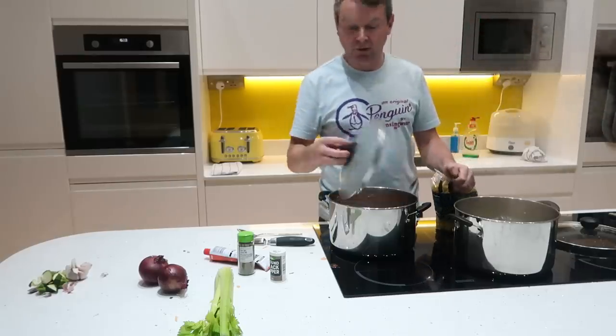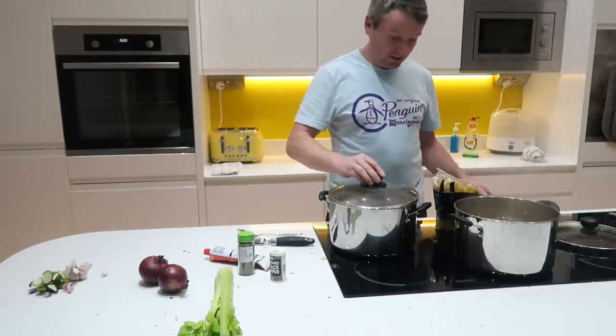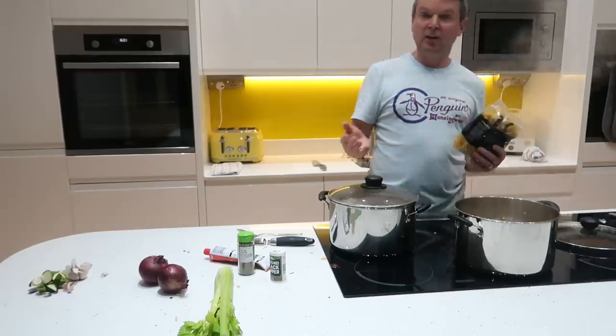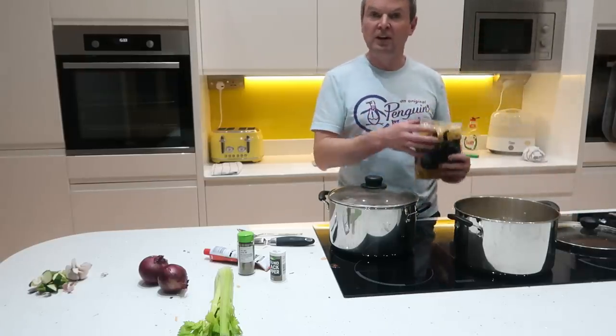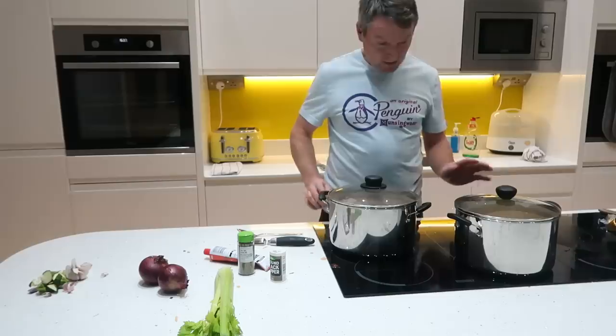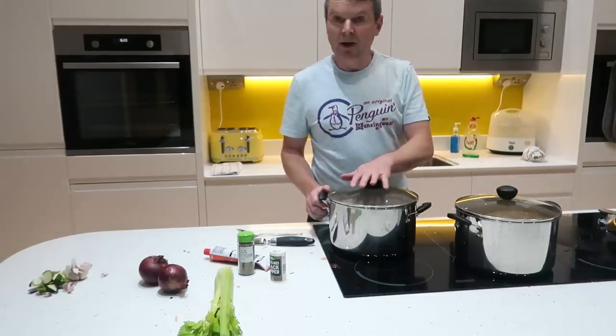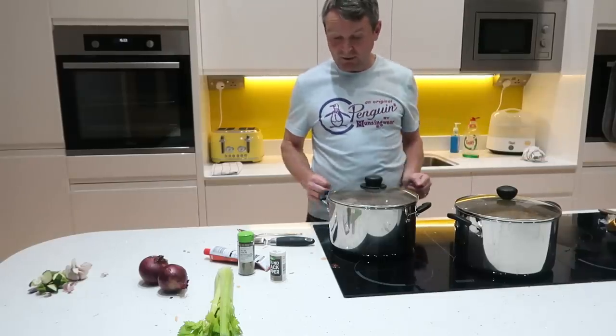If you're doing a pasta dish with big chunky veg like that, you need big chunky pasta. And if you're doing one with a smooth sauce, use the smaller pasta. Okay so that's going to take 10-15 minutes at the most, by which time this will be ready and it will be time to serve up.